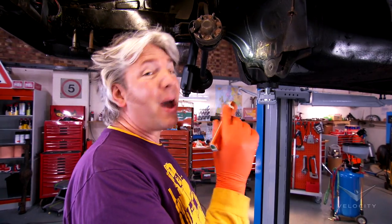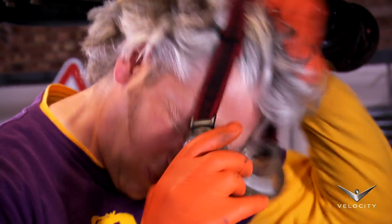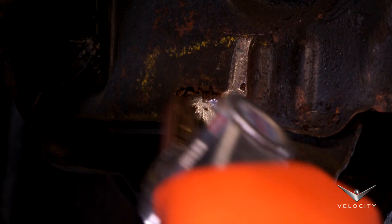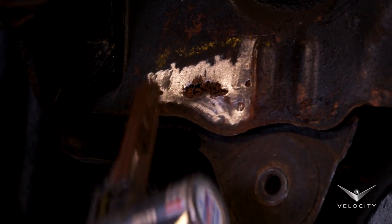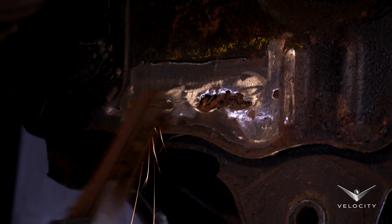While the suspension links are off at the powder coaters, I thought I'd tackle the rust on the bulkhead here. As thousands of Alfa Suds have rusted away, it's vital I stop the corrosion on ours now. It's on with the safety glasses, and I start to remove the loose paint and rust with a belt sander, so I can see just how bad the hole really is.